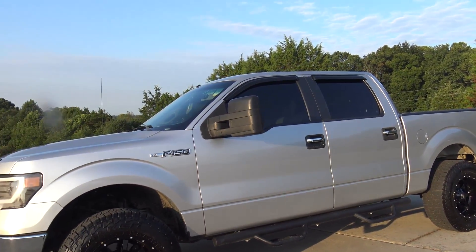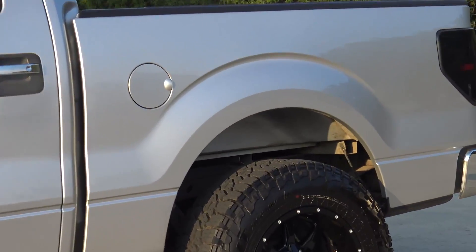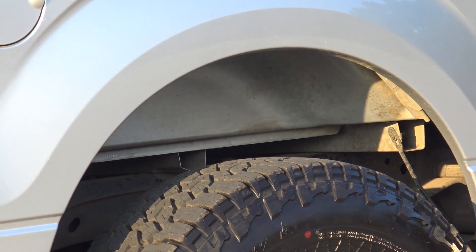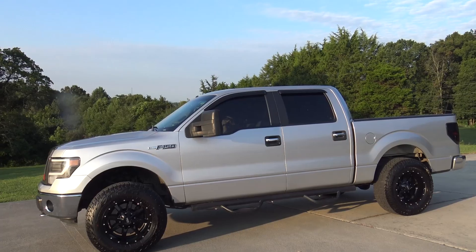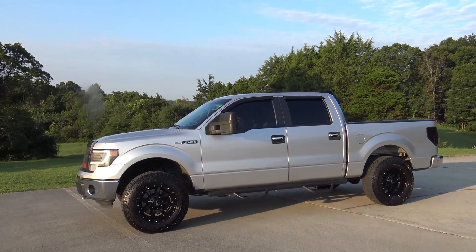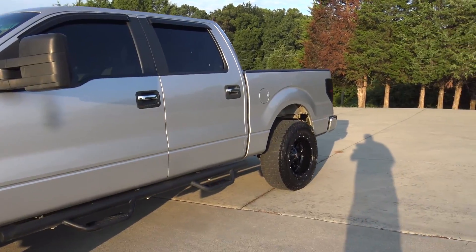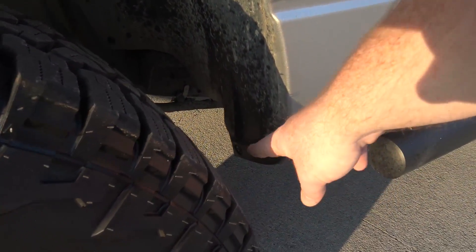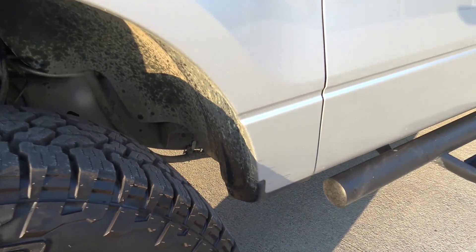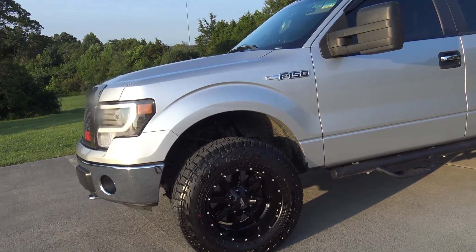We're almost done with the exterior. I did buy inner fenders — hardly any truck comes with inner fenders and you can see the paint of the bed — so we'll be putting those on very soon. I do have a little rubbing to clear out because I went with a negative 24mm offset. I had to trim the valance right there and it doesn't rub anymore, but this corner still rubs when I turn at about 75% steering lock.